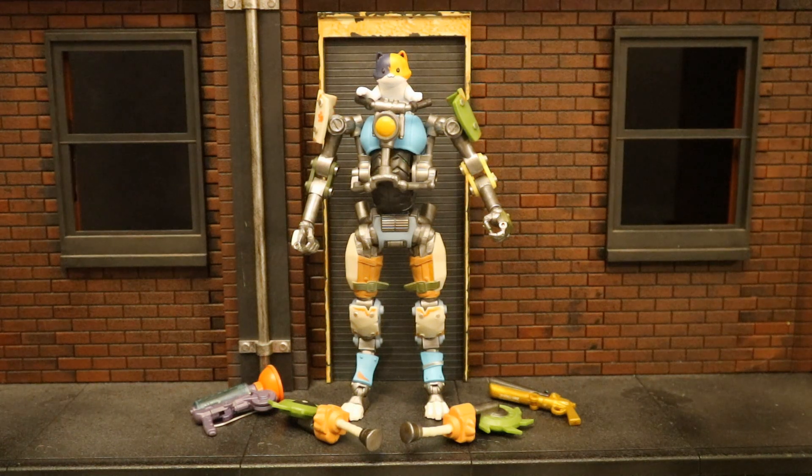Now that we've got this figure out of the package, here he is with all his accessories laid out. He comes with the grappler, the double barrel shotgun, and the Power Claws harvesting tool — dual wielding pickaxes. Frankly, his entire robot body is an accessory to Kit. Kit is a little kitten, a small orange calico cat on top.